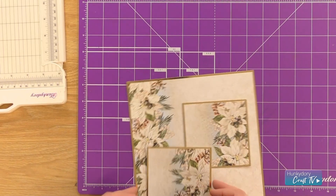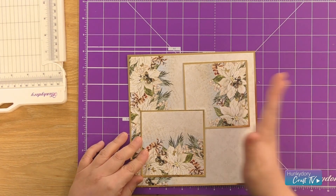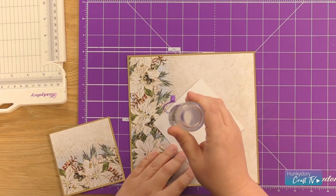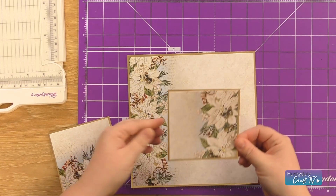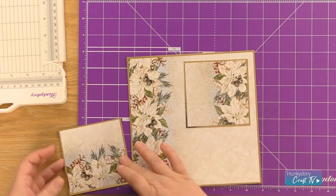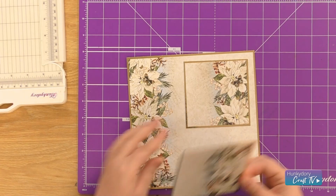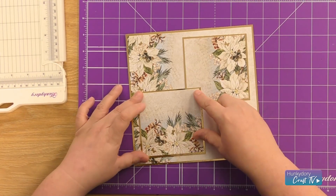When I'm happy with them, I'm just going to bring them back onto my cardstock and place them — the large section first. I'm going to place this one with the decoration facing the right-hand side and this one facing down, just to add a bit more interest to the base layer of our card. So I'm going to glue them into place, making sure we're leaving the same kind of border around each piece.